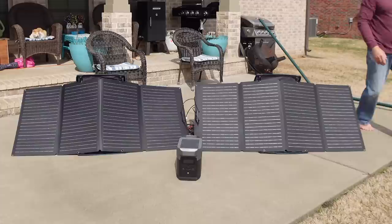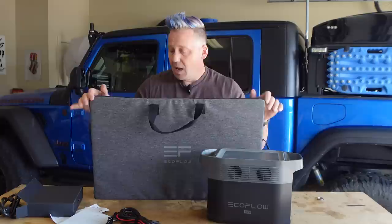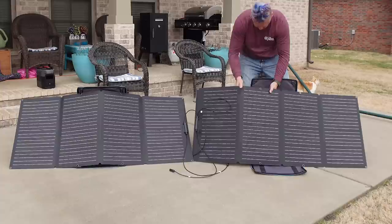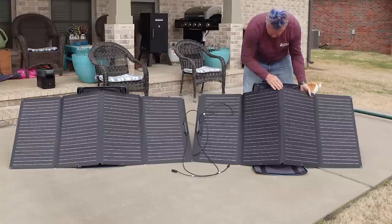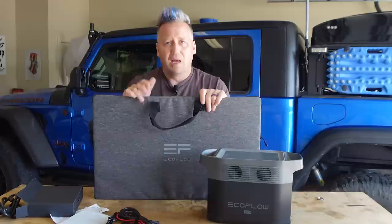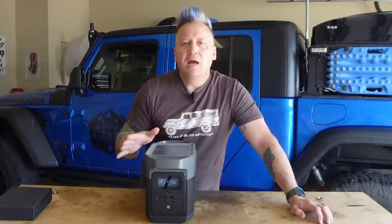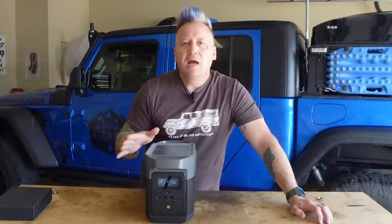I really believe these panels may be underrated so that when you plug them in you can hit that max 300-watt input, because I shouldn't have been able to do that on a slightly overcast day. I'm crazy impressed with the output quality. I'm not super impressed with how the panels fold out and how you mount them — a lot of solar panels have velcro kickstands, but this one uses the case as its stand, which is kind of clunky. But the output quality is so good I'll take that trade-off.